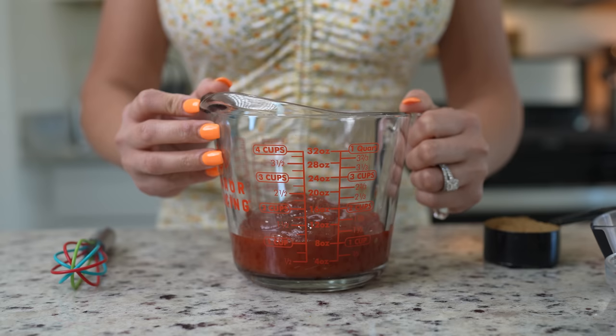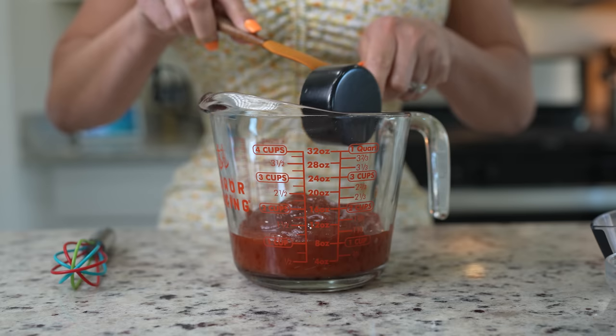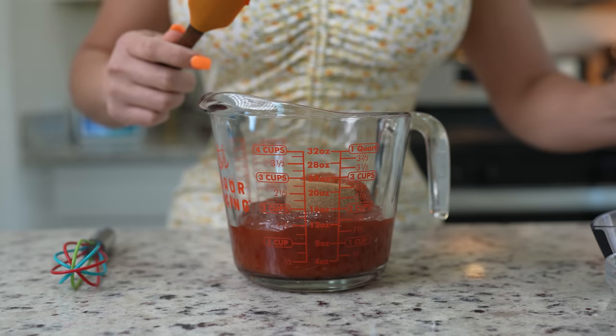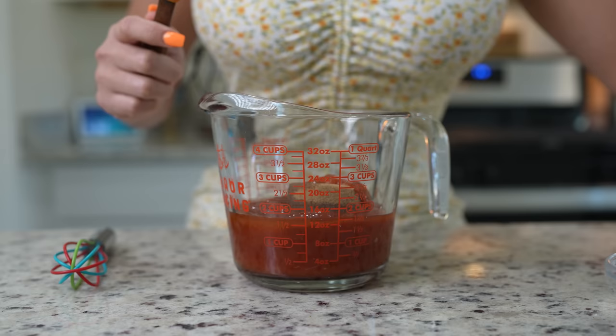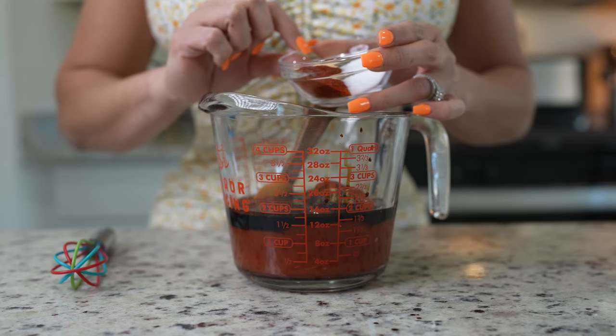While we're waiting for our ribs, we're going to make our barbecue sauce. We're going to be mixing one and one quarter cups of ketchup, one third of a cup of brown sugar, four tablespoons of sriracha, one tablespoon of apple cider vinegar, one tablespoon of Maggi seasoning sauce. For our seasonings, we're going to add one tablespoon of smoked paprika, one teaspoon of onion powder, one teaspoon of garlic powder, one teaspoon of black pepper, and salt.